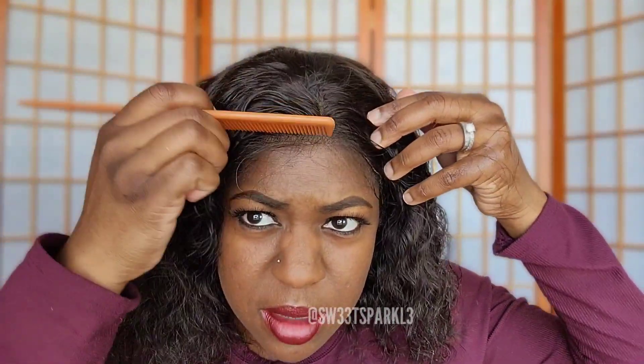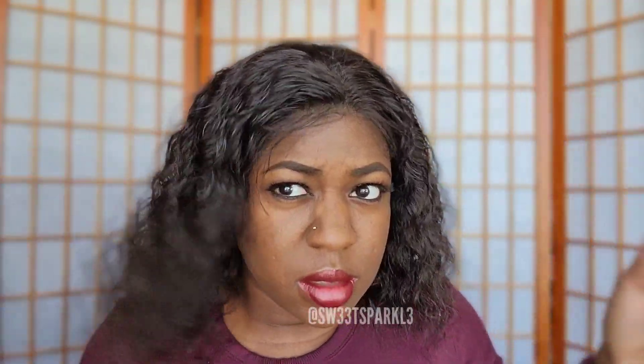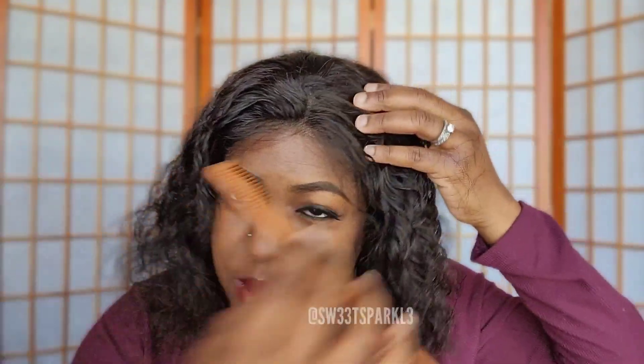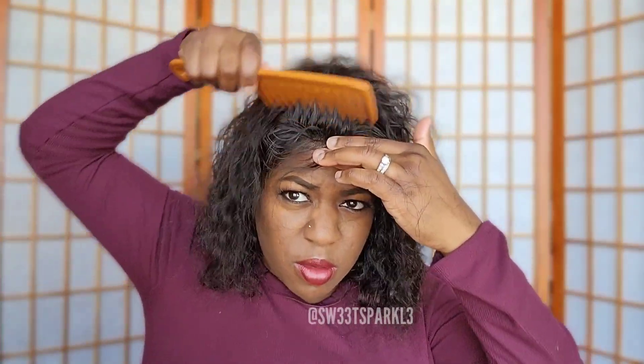If I were to leave the baby hairs that came with the wig — I don't know if I want to do that because I don't do the best with baby hairs. I don't want to put a part; I kind of just wanted to swoop it over to the side like this.